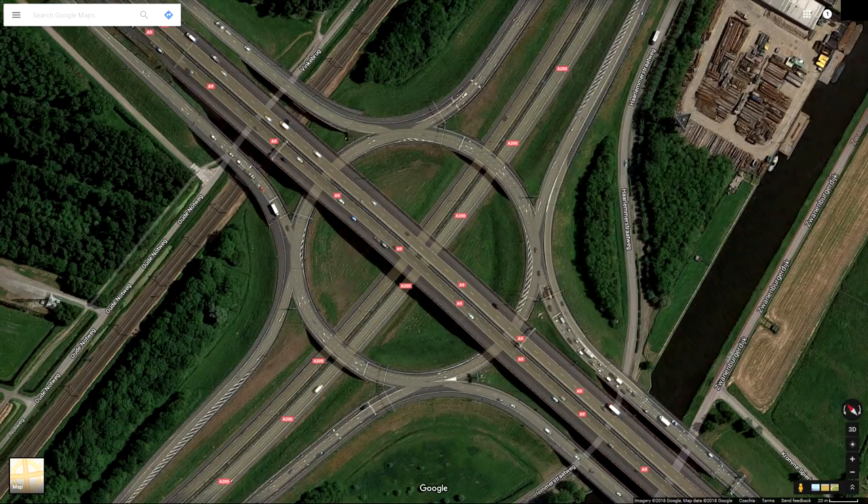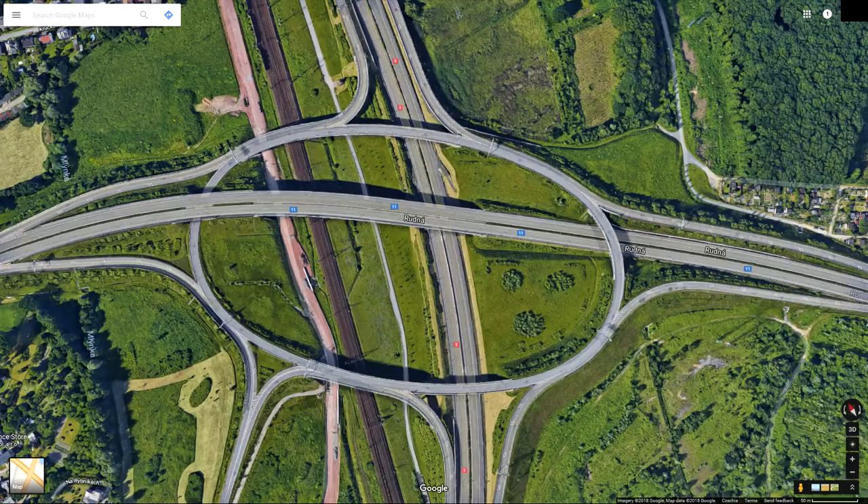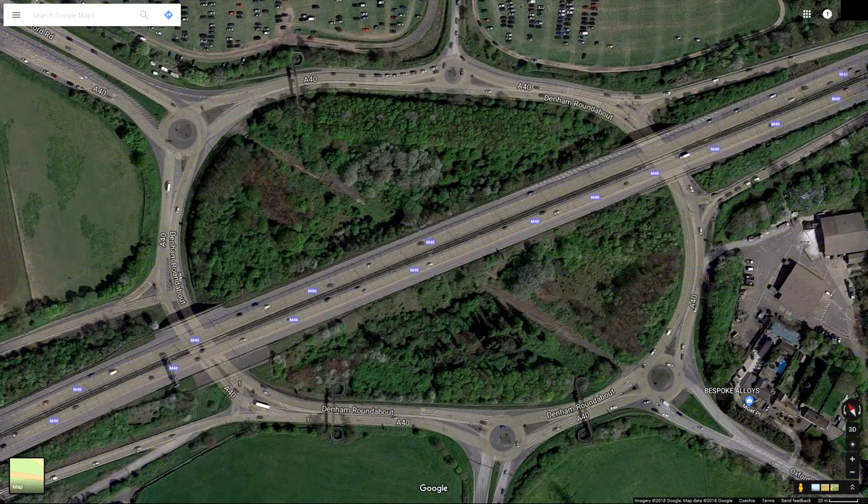This one is from the Netherlands I believe. And in this one from the Czech Republic we can see it connects even more than four roads together. The roundabout can be on any level — lowest, highest, or in the middle. In one part of it, the roundabout is actually on a different level than the opposite part. And finally, this is an example of a two-level interchange from the UK, where they definitely like their roundabouts.